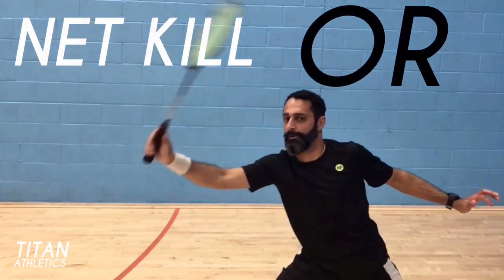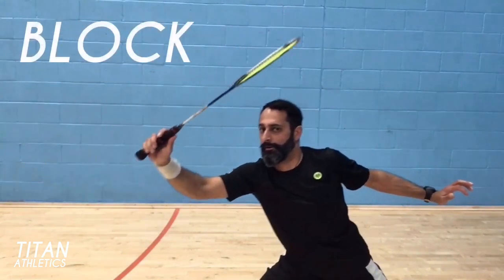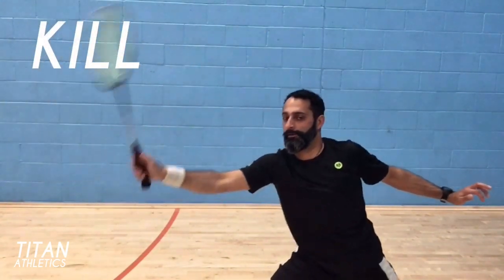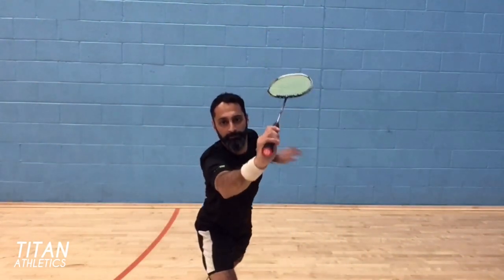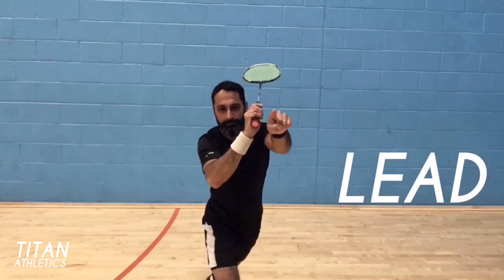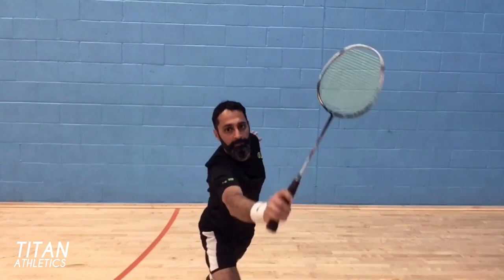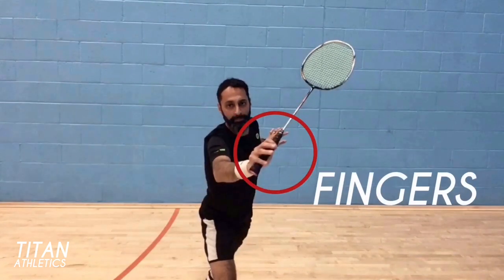At the last second you can hit a net kill or you can block — kill, block, kill, block. From a front view you can see how I'm leading with the bottom of my racket, which is what gives you the potential to play both the kill and the block. Opening your fingers around the grip will allow you to bring the racket back further.